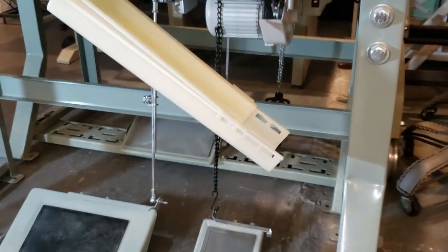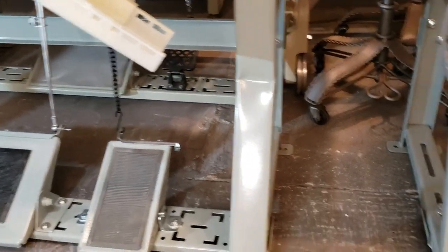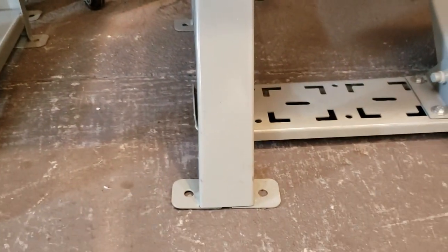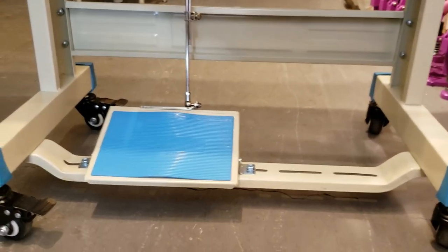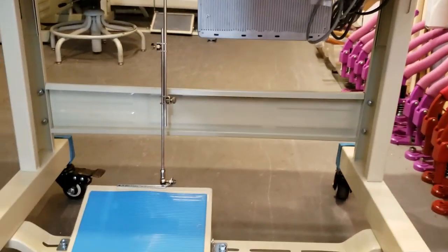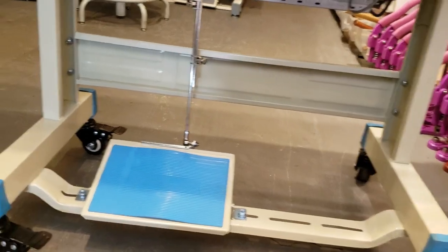Obviously every sewing machine has a different setup, but this is the T-Legs and this is the K-Legs that you see right here. Now you could add the option of having T-Legs. Still very strong.